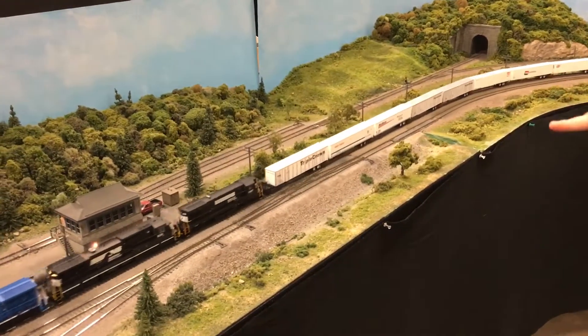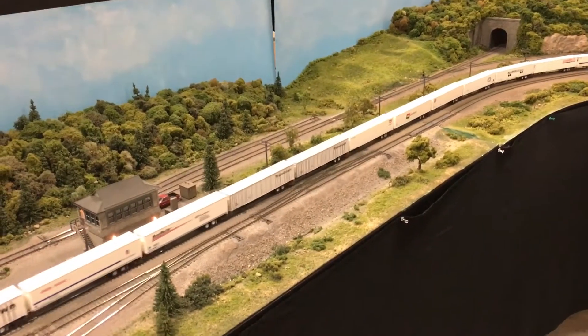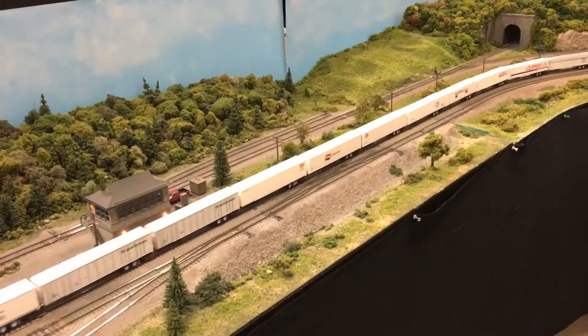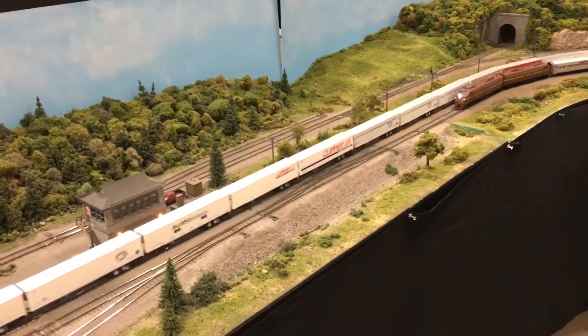It's run about 30 feet so far. I had a couple of friends who were in-scalers who were determined to make the in-scale Deluxe Innovation Road Railers run this good.